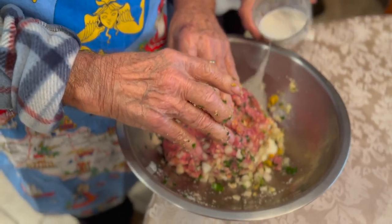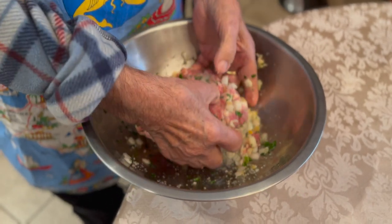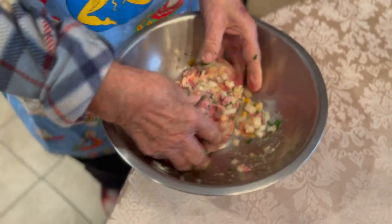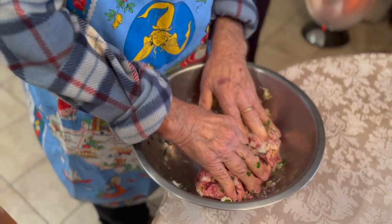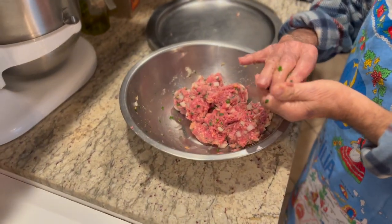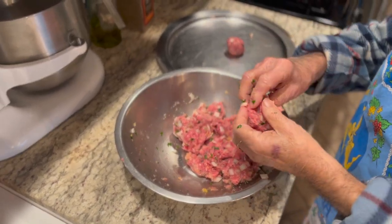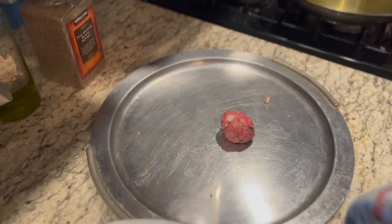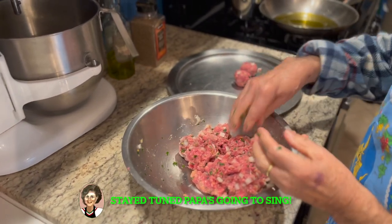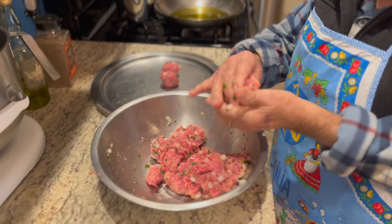Now we're going to add some milk — just add it a little as you go, about a quarter cup of milk. Papa's making the balls. Perfect size is like a golf ball size. If you make them too big, it's going to be difficult to cook the inside. This way when you make them small, they cook easy.